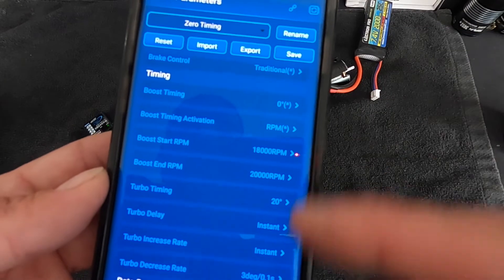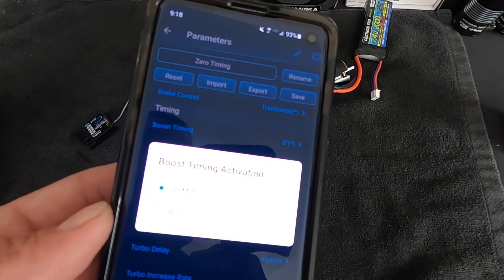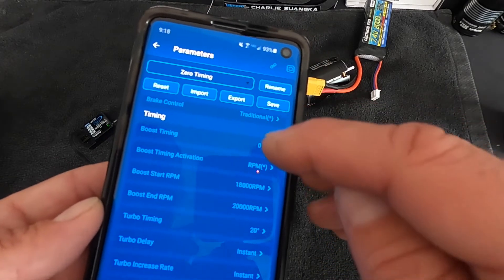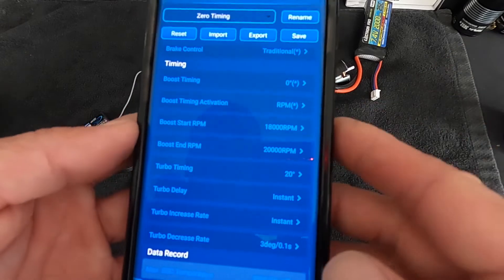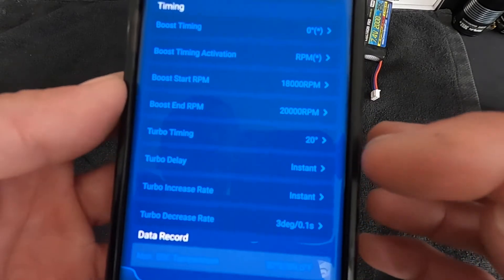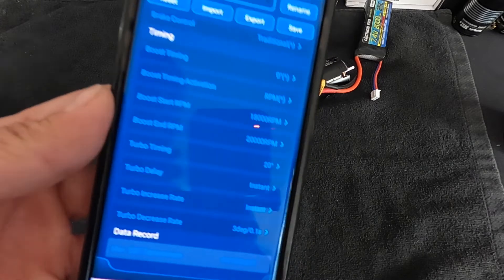Timing — we have several videos on this. The basics are: boost timing lets you control how much electronic timing is added and how it activates. You can use an auto mode that senses RPM or acceleration and applies timing accordingly, or set your own RPM parameters. For example, 10 degrees of boost timing applied evenly across a set RPM range. Turbo timing is a timing advance that kicks in after you reach full throttle — you set the amount, how long after full throttle it comes on, how quickly it applies, and how quickly it pulls back out. Be well aware of what you're getting into when you start playing with timing.